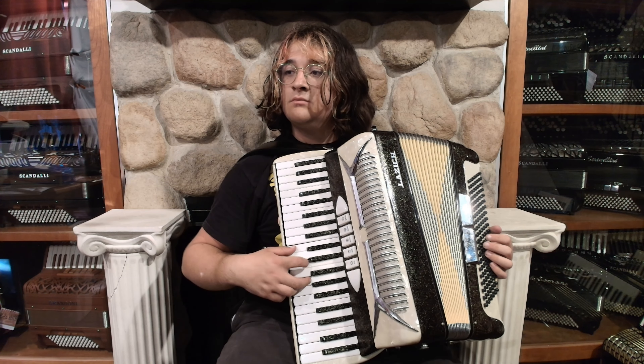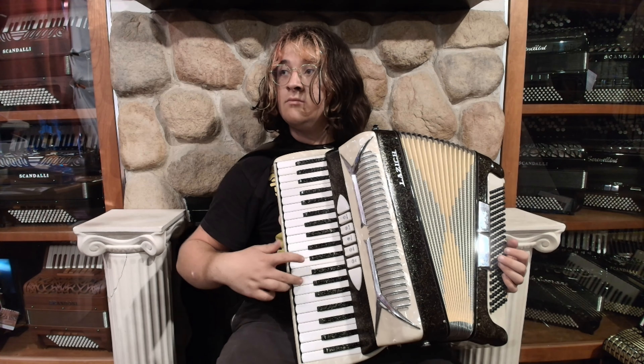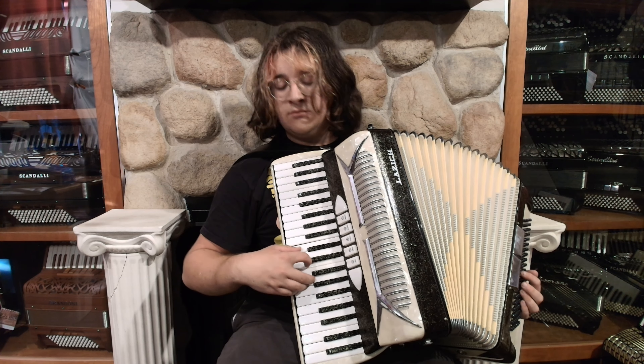Hello, this is Saps from Liberty Bellows, pleased to present you with this beautiful used Interstellar Greening Laszik accordion. It has three sets of reeds and five treble switches.